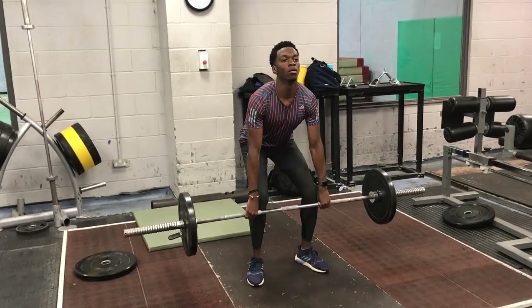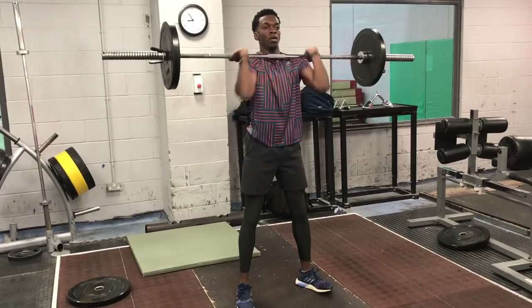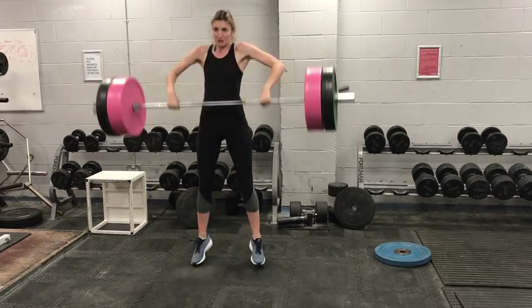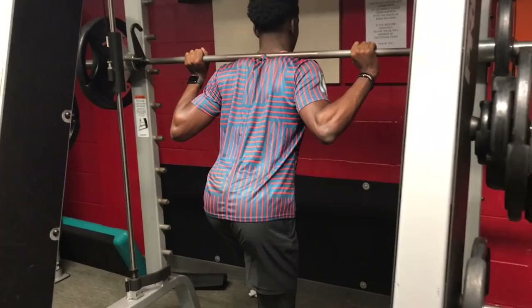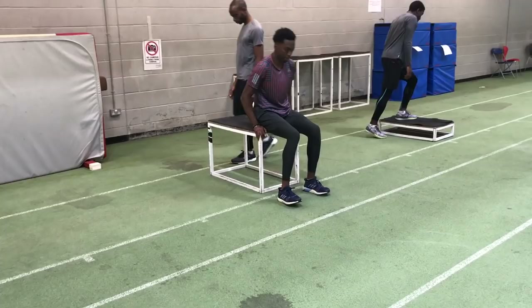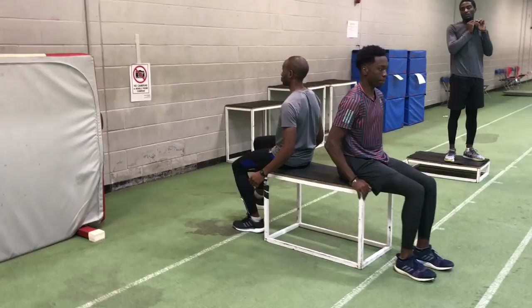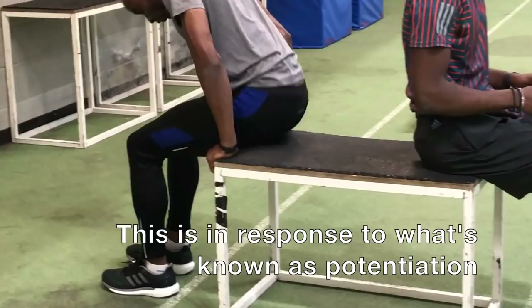What about weight training? We continue to do that during the indoor season — it's crucial to maintain your power. What we do is reduce some of the volume but maintain the intensity, and we also change some of the lifts, which I'll talk more about in a subsequent video. We still maintain the triphasic methodology. We also tend to maintain the complex contrast nature of the weight training sessions, whereby we will always include some plyometrics after or within the weight training session to maximize fast twitch muscle fibre recruitment.